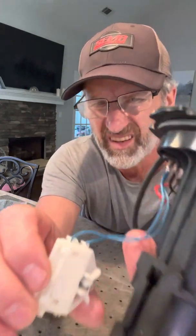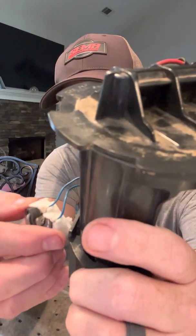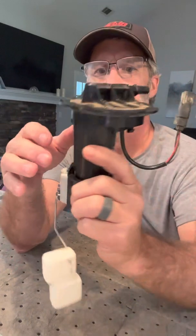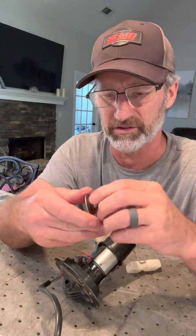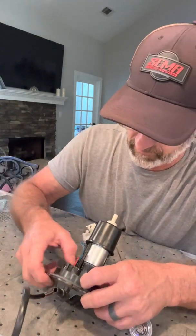Put our float back on — you'll see the tabs on the back of that float and the tabs on there. You just start at the top, put it in at the top, push it down, and you have your float. Now the fuel regulator — it's got some O-rings on there, so I'm just going to put a little silicone on that to make it slide in there a little easier. And that goes right in there — the fuel regulator just clicks in there, it's good to go.